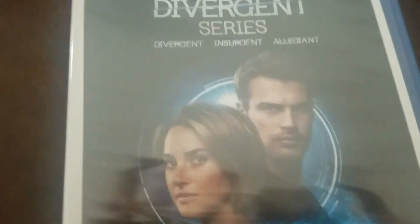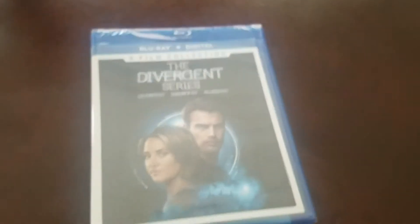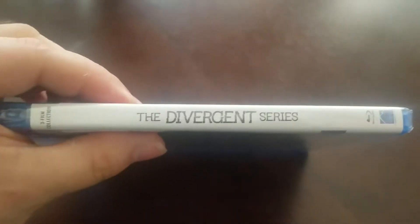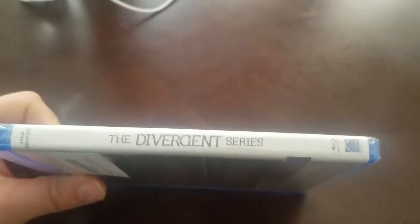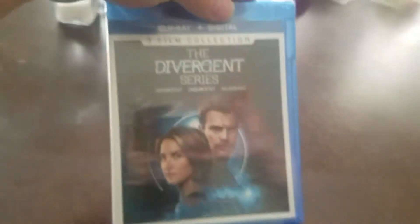Now we pull out the Divergent series Blu-ray and digital. You have a chance to win three Divergent movies with a digital code. Three film collection contains all three films in one Blu-ray set. It's a shame it was cancelled after the third one — they were only one movie away from finishing the series. There were rumors of a TV series being developed, rumors that a movie would be made straight to television, but the lead actress — Shailene Woodley, something like that — she disagreed with the TV movie and it never got made. The series just did three movies and never finished. Hopefully one day it'll finish or get rebooted.